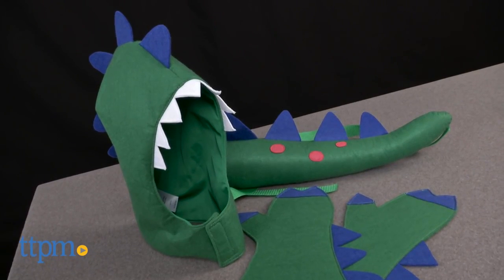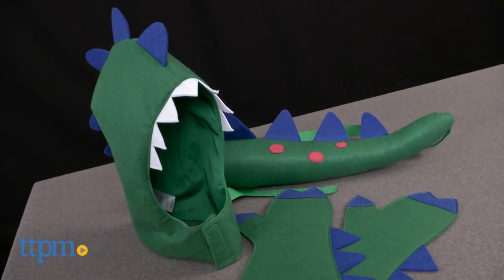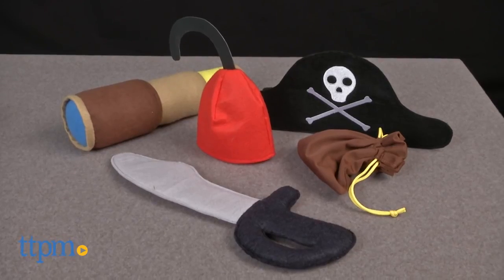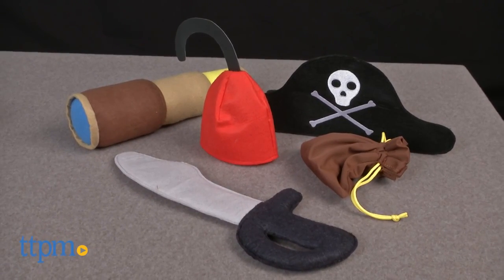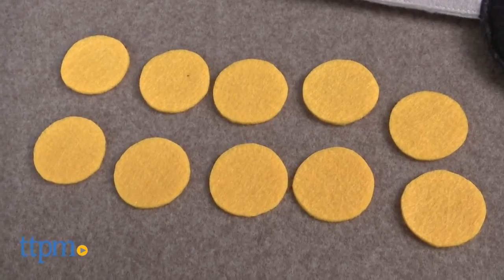The Dino and the Pirate kit comes with a Dino Head, Dino Claws, Dino Tail, Pirate Hat, Sword, Coin Satchel, Hook Hand, Telescope, 10 Gold Coins, and a Set Backdrop.